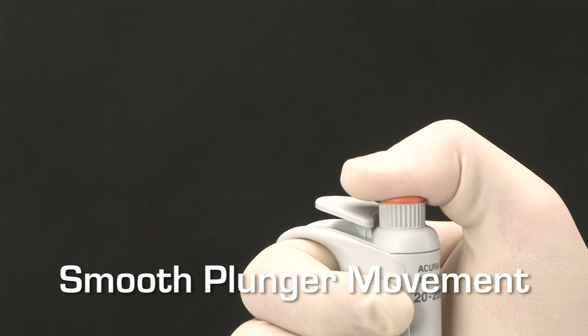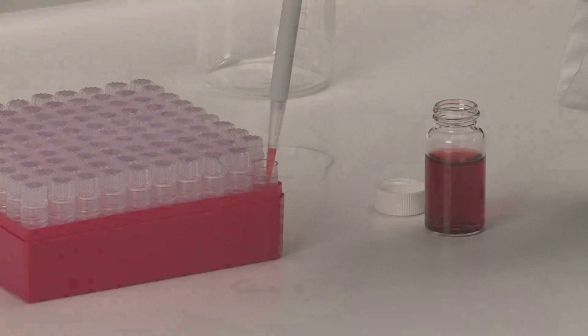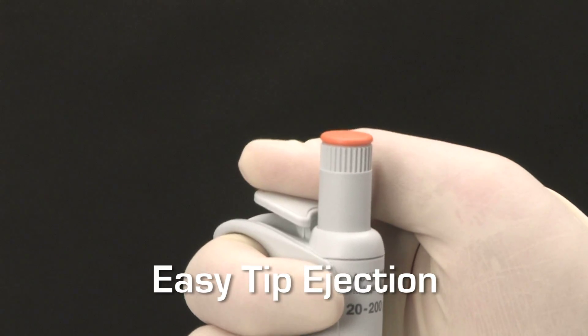The smooth plunger movement enables aspiration and dispensing operations to be performed with minimal effort. Once dispensing is complete, the tip can be easily ejected by pressing the large, soft padded button.